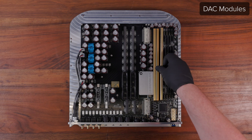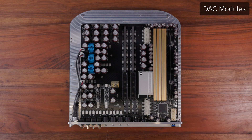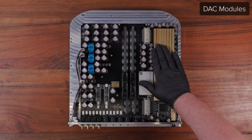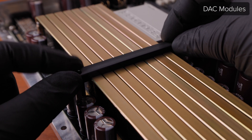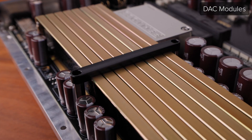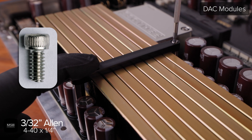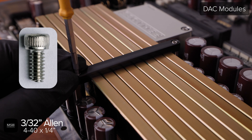Now reinstall them in the exact order they were removed. Any warranty or repair modules that may be sent as a set from the factory will either have the order noted on them or be hand selected to function at the same performance level regardless of placement. Replace the DAC clamp and position each module into the slot between each of the teeth on the clamp until it is laying perfectly flat. Then use a 3/32 Allen driver to reinstall the two 4-40 screws in either end. Do not over-tighten these screws as the DAC clamp is made of soft Delrin for isolation purposes.